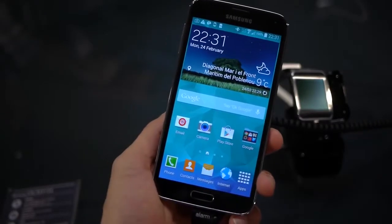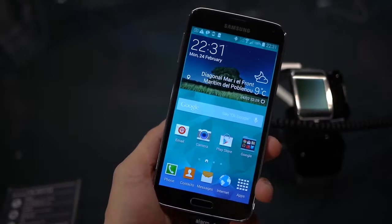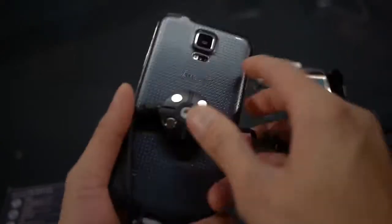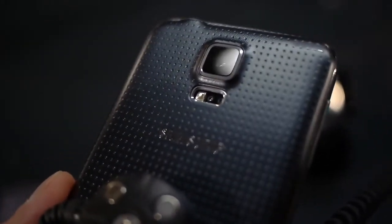Hey guys, John V from Phone Arena here. Right now I have the Samsung Galaxy S5 with me, and I'm going to show you one of the neat features of the handset which pertains to the rear — that new fingerprint sensor, which is right below the camera next to the LED flash. It's really hard to make out, but there is the fingerprint sensor, that tiny thing right there.